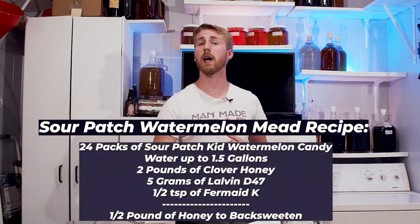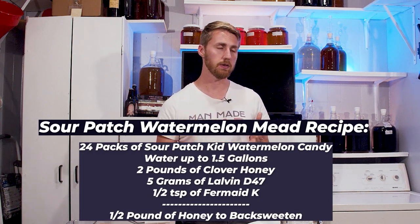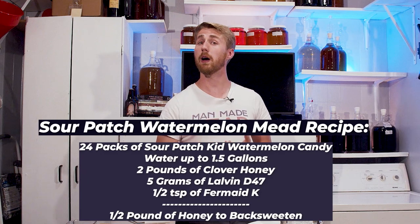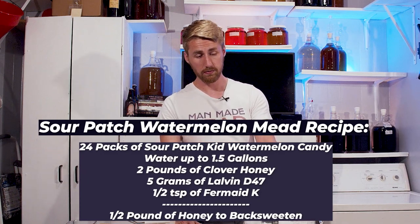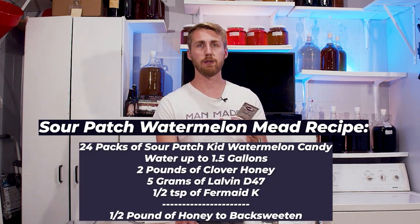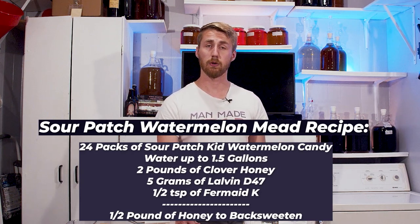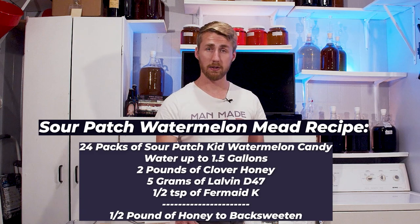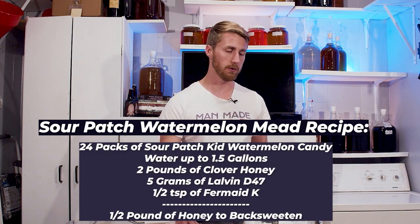Here is the recipe right in front of your face. This is 24 packs of Sour Patch Kid Watermelon candies, unwrapped, two pounds of clover honey, about a gallon and a half of water in total, five grams of Lalvin D47, and I'm going to use Fermaid K for adding nutrients — about a half a teaspoon for that in total.